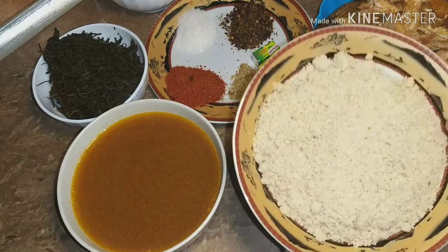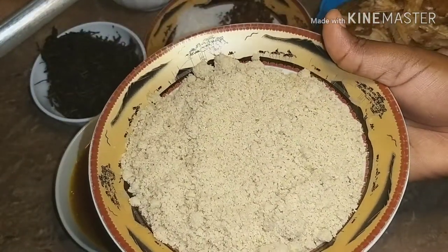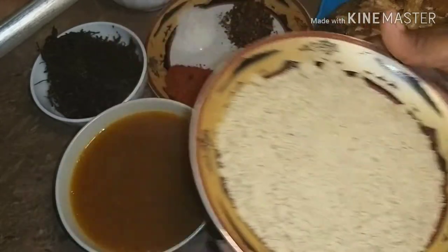These are the ingredients for this recipe. You need egusi, known as melon in English — this is the main ingredient.